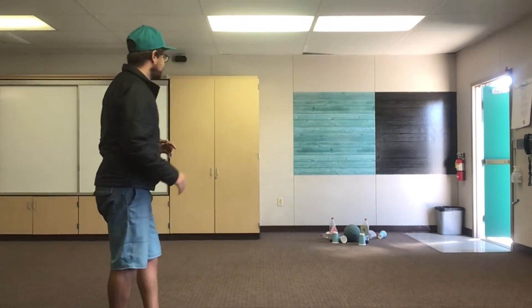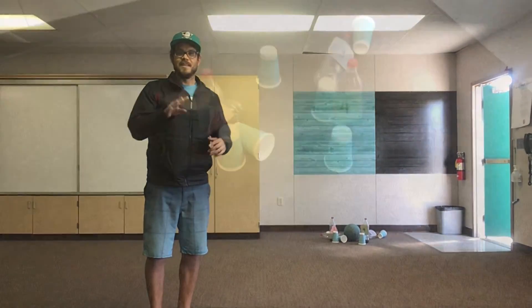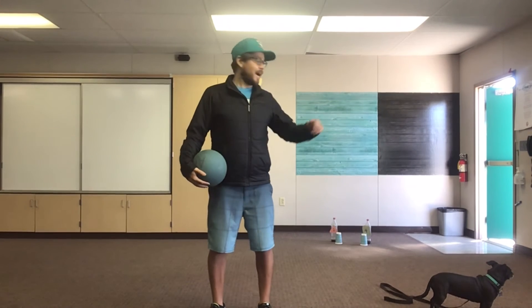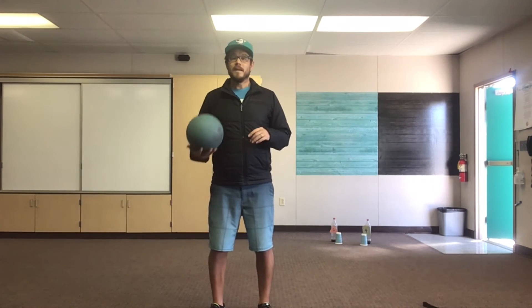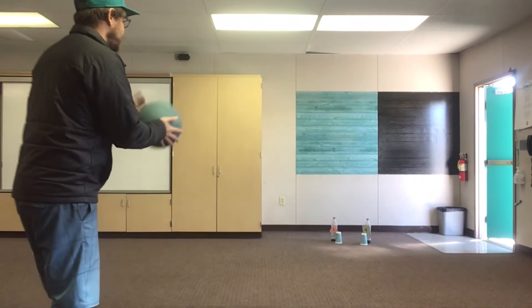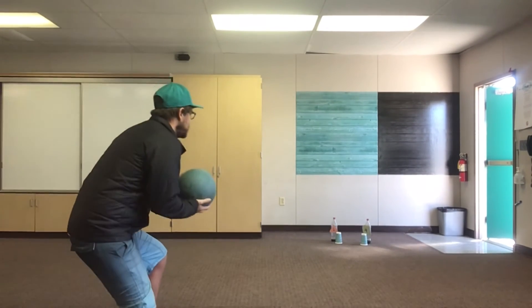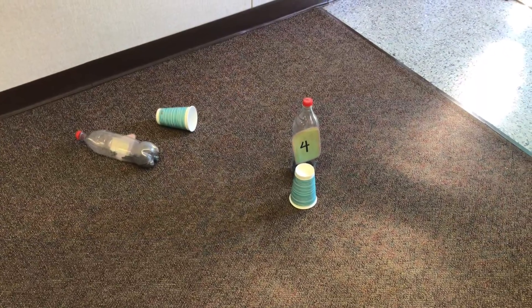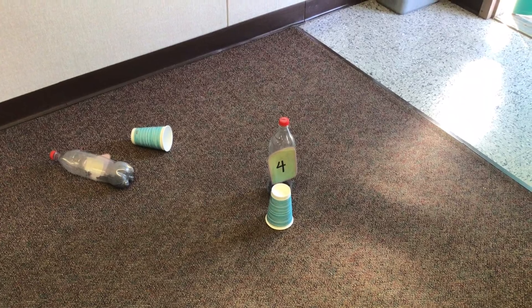Oh, I knocked down all but four cones — so I knocked down six cones. I'm gonna try to knock down those last four. There are two on each side so it's gonna be pretty difficult picking up that split, but let's give it a try. Big step forward, knees bent, ball behind me, and roll. I knocked down eight cones total. I left two of the ten standing, so I have a score of eight.